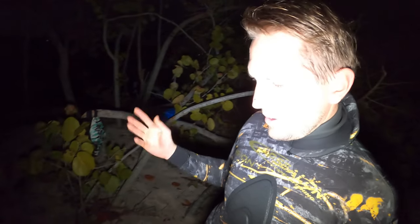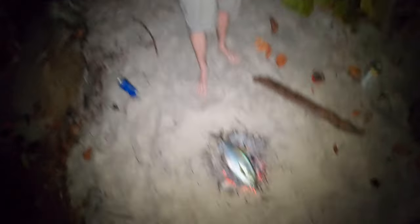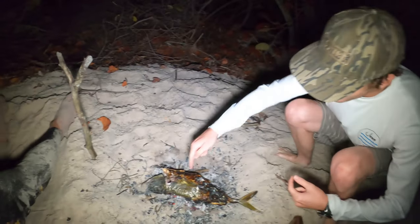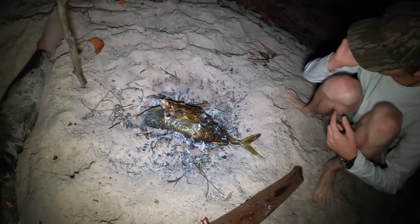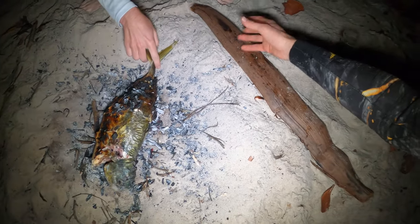I'll give it probably about 10 minutes each side. Fish is about done — regardless, it's done, whether we like it or not. I don't even know if we'll be able to eat this whole thing — it's pretty big. We'll throw it on our little palm charcuterie board. Oh dude, it's splitting — flip it the other way. Get the coals off of it.